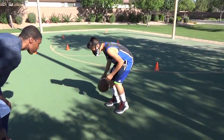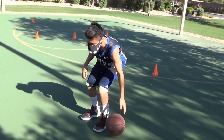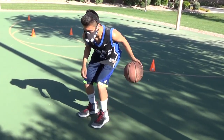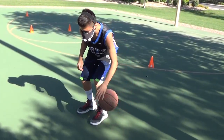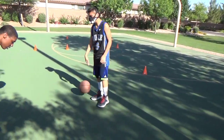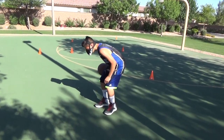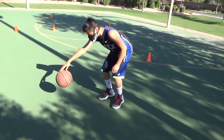Here we go. Left hand. Now we'll go forward and back — looks like this. Forward, side.